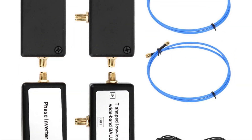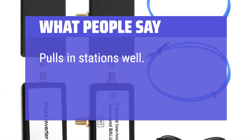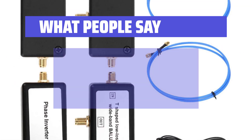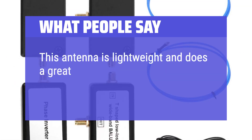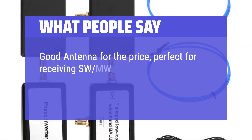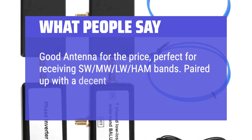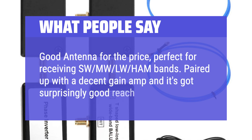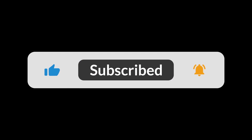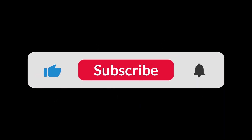What people say: Pulls in stations well — I was surprised how well it operated. This antenna is lightweight and does a great job of tuning them in. Good antenna for the price, perfect for receiving SW, MW, LW, and HF bands. Paired up with a decent gain amp and it's got surprisingly good reach. You can find the Amazon purchase link in the description below. Hope this video can be helpful to you. Thanks for watching.